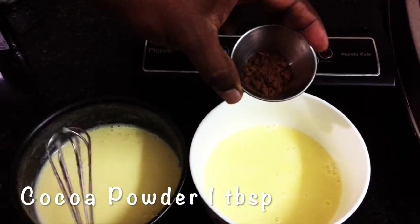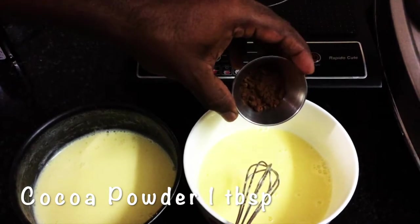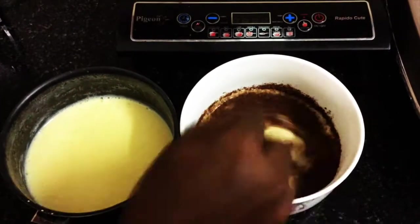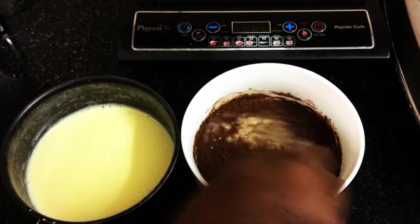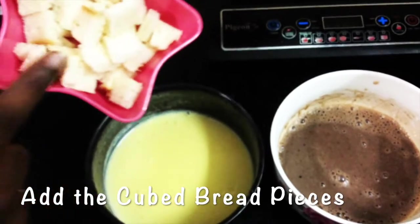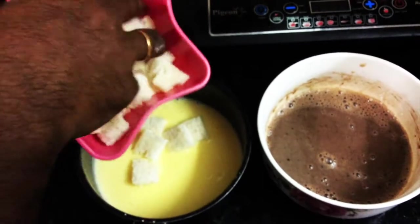If you have choco chips you can also add them, but make sure the milk is hot when adding. I'm adding about one tablespoon of choco powder and giving it a good mix. So this is going to come in two different flavors and two different colors. Now it's time to add the bread — half in each bowl.